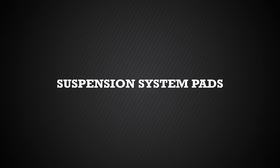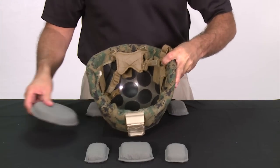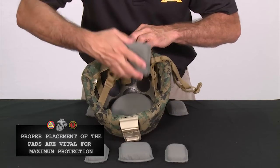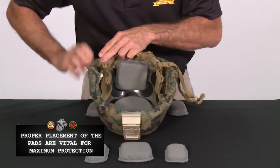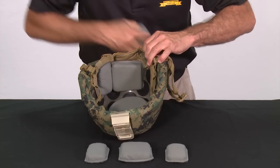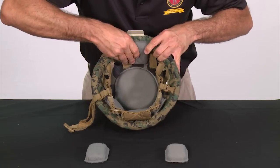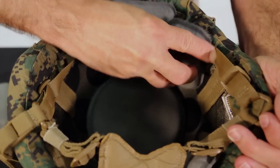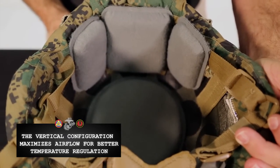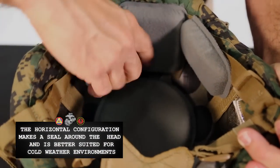We are now ready to install the suspension system pads. The suspension pads are designed to absorb energy in order to reduce head injury risk from blunt impacts. The crown pad sits securely in the center of the helmet. The two trapezoidal pads are placed at the front and at the back of the helmet, flush with the inside of the edge trim. The hardware inside the helmet, where the retention system attaches to the helmet in four places, must be covered by all four oval pads. As with the two trapezoidal pads, the four oval pads must be flush with the inside of the edge trim. The oval and trapezoidal pads may be placed in either a vertical or horizontal configuration, or at any angle in between. The vertical configuration maximizes airflow for better temperature regulation. The horizontal configuration makes a seal around the user's head and is better suited for cold weather environments.